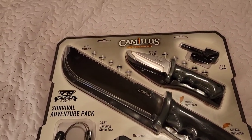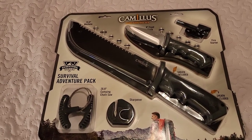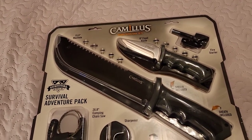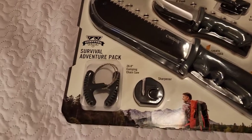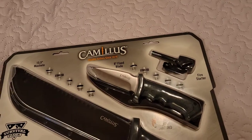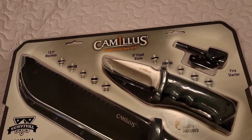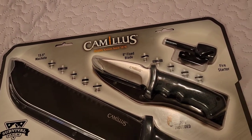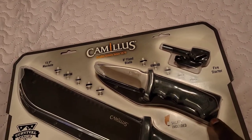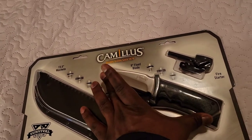This is the Camelus survival adventure pack that I picked up during the holidays at Walmart. It comes with a fixed blade knife, a machete, a camping chainsaw, a sharpener, and a firestarter ferro rod. The blade is made of stainless steel, 3.75 inches, with an ergonomic handle and a nylon sheath included. The overall length is 8 inches.